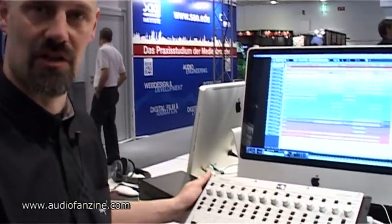Hello, my name is BJ from SPL. Welcome to MESA 2011. I would like to show you one of our newest products that has just come out, which is the Neos analog mixing console.